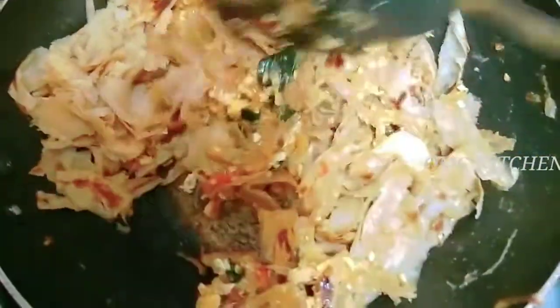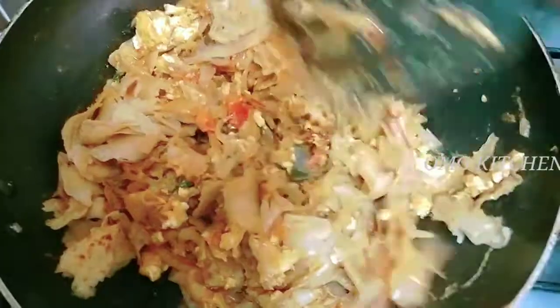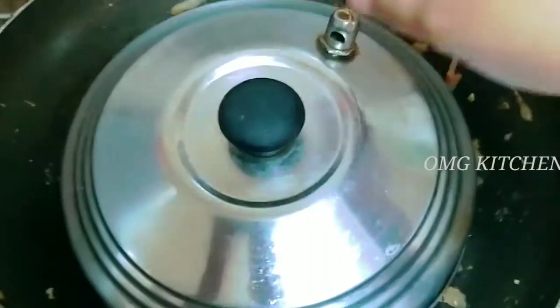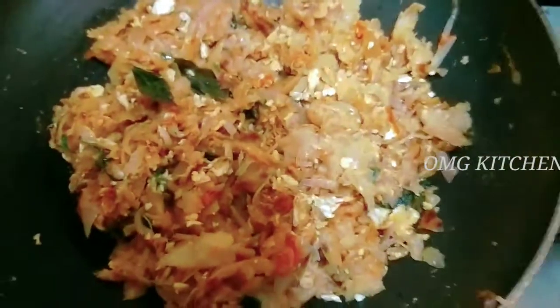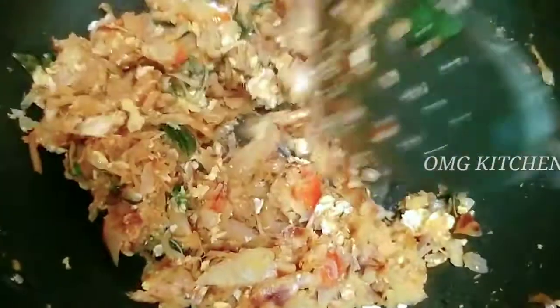We add the paratta and masala together. We add the paratta with mutton and chicken. We add that in the middle and smooth it out. It's good to be dry.